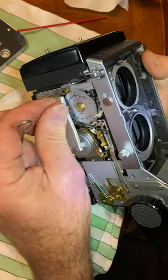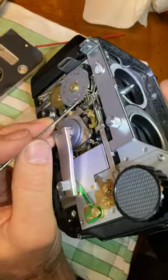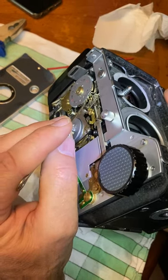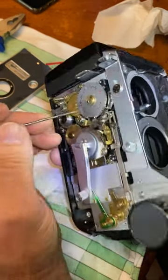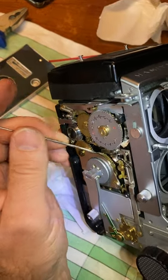Now I can advance it, and you can see that this has aligned itself with the top white metal gear and allows this to drop back down to keep me from advancing any further.